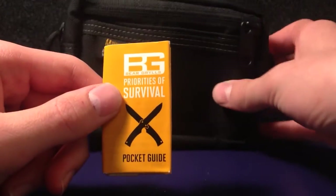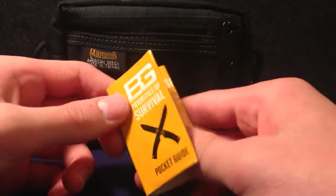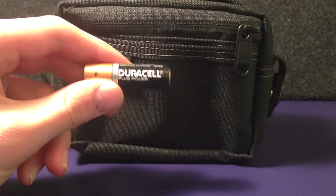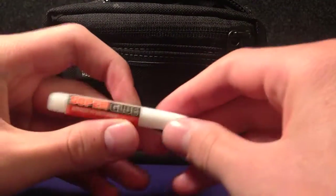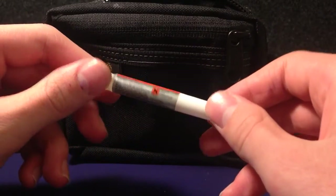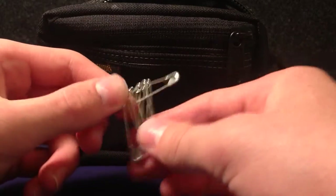Now let's look at the side pockets. First of all, I've got the Bear Grylls Priorities of Survival Pocket Guide — it's a really good survival guide, really compact, and it tells you what you need to survive. I've also got a battery as backup for the flashlight, some super glue which is really good for repairing different things, and then finally some safety pins — good for repairing things and putting things together.